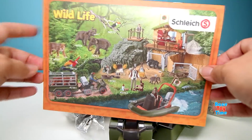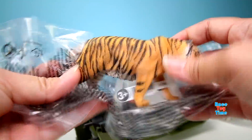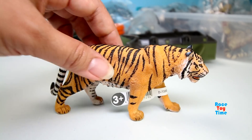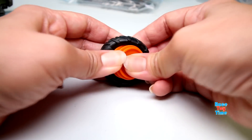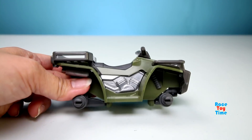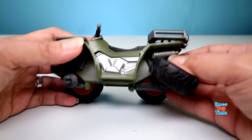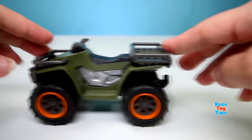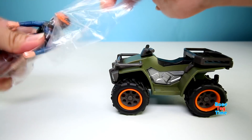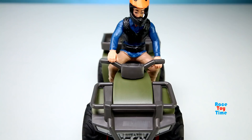So we're going to build the quad bike and the trailer. Let's check out the tiger that came with the playset. Now let's start building. Here is the quad. Here is the ranger. Then let's put the sticker on the quad.